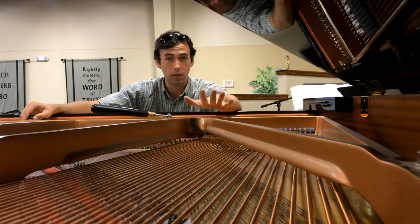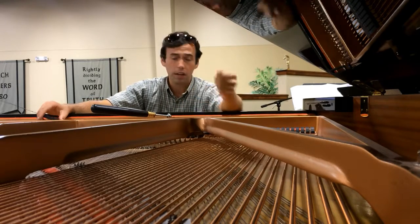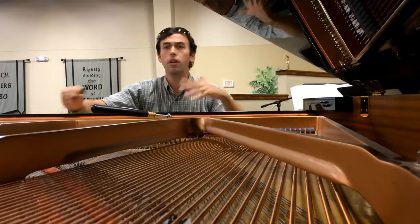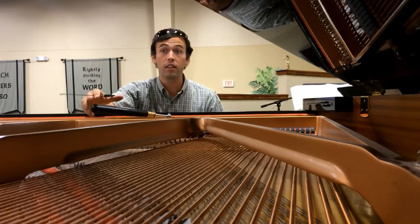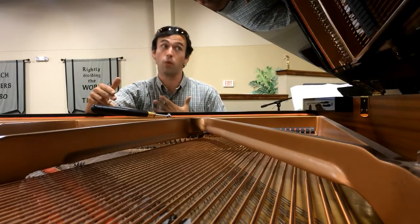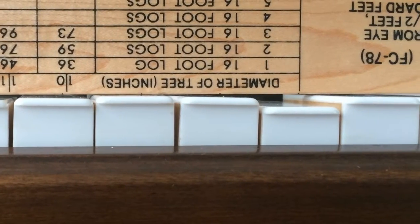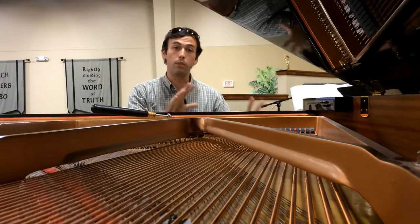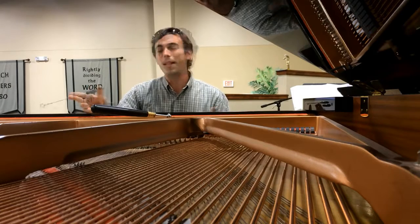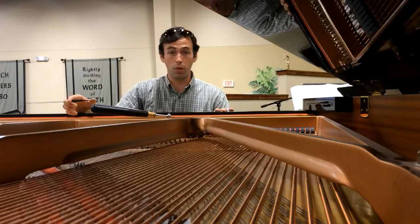A properly tuned and regulated piano is vital, and here's why. Say you're a student, you just started out, and you want to practice. So you practice at home, you work hard, and then you go to your recital. And everything that you learned on your piano — the way it felt, the way that your hands reacted to the keys — suddenly it all goes out the window because now that piano feels different. That's because your piano, or maybe the recital hall piano, was not regulated properly. Take that out of the picture, and now all your practice at home is directly applicable to what you do on any other piano out there, whether it be at church, or recital, or at your friend's house when you're trying to show off.